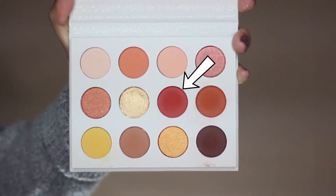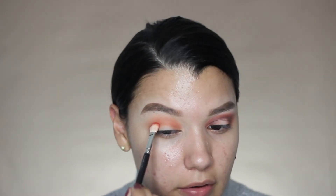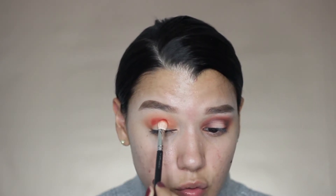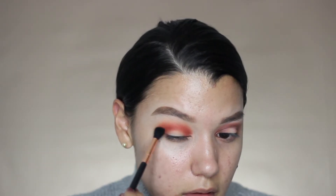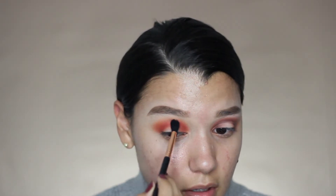Then I'm going to go in with this color — this is more of a red color. I'm going in with this shade right here and starting in the same area as the other one, right in the middle of the crease. Then I'm working my way in towards the inner corner and towards the outer corner of the eye. You want to keep in hand that other brush to just blend these two colors together.